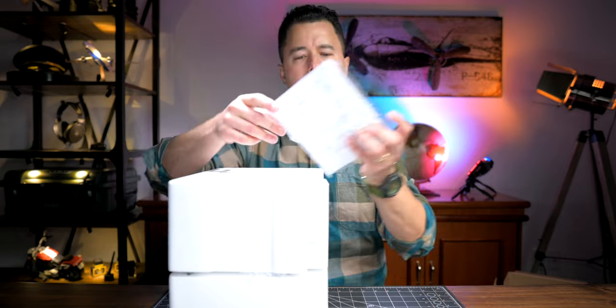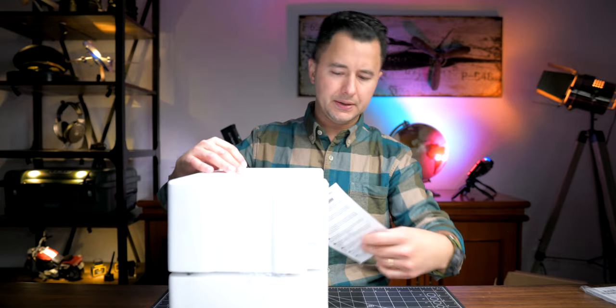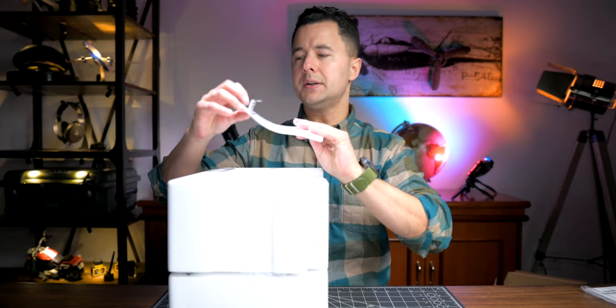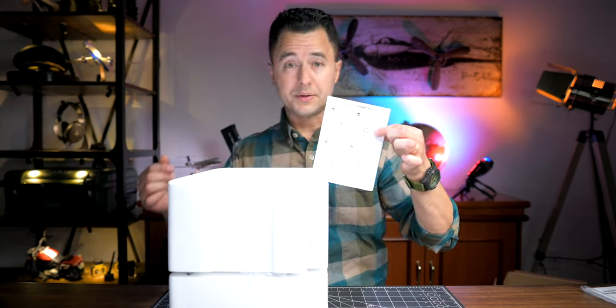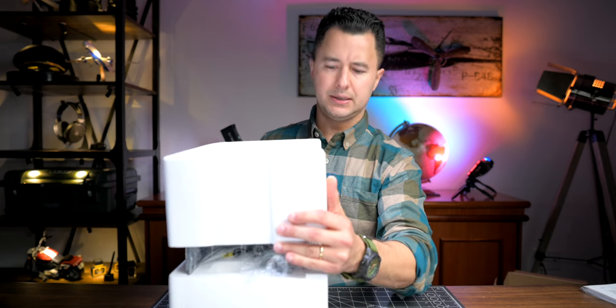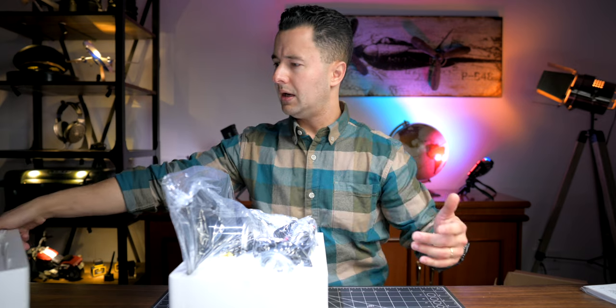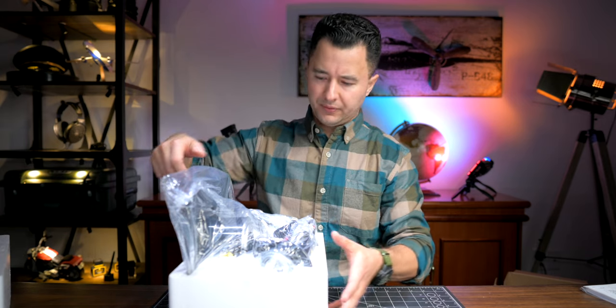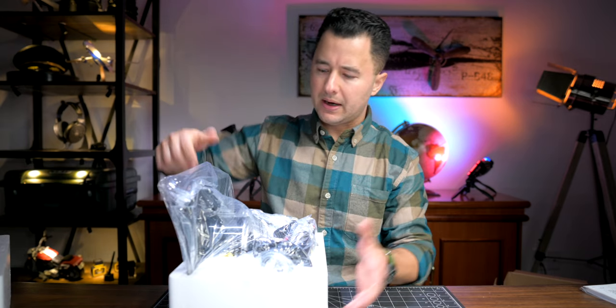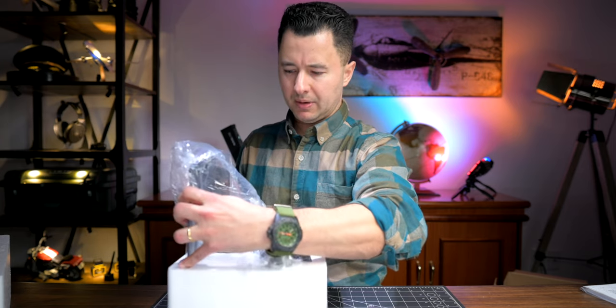There's one little manual that comes with it, a little sticker, and assembly instructions that I would definitely follow through thoroughly.